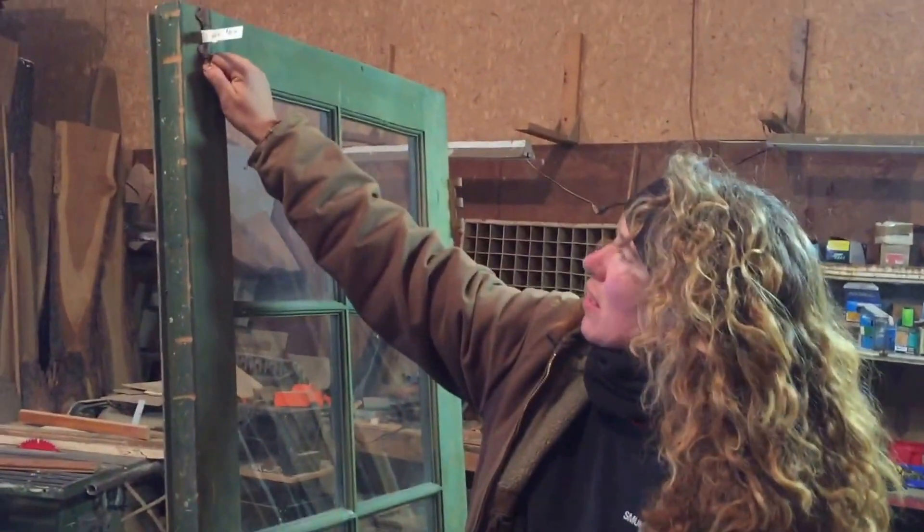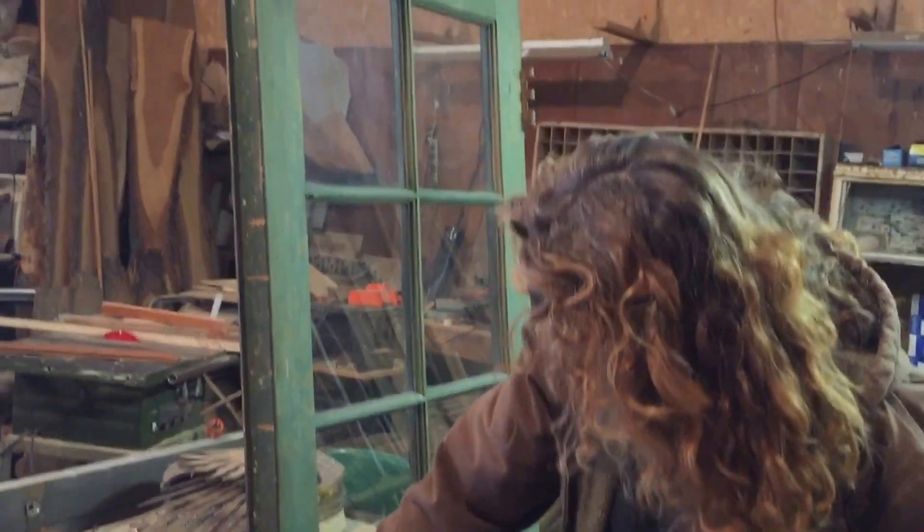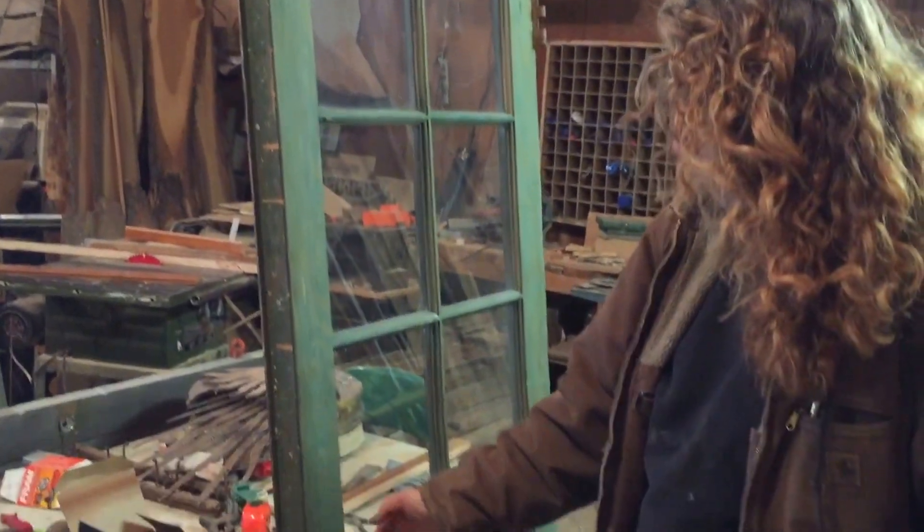Well, this is half of a French door — it has the locks up here to lock it, so the other door would have been the one to swing open and shut. But what we'll do — this is the main door — we'll just put that gate latch in there. Very cool.